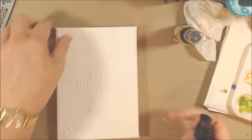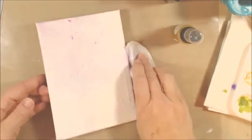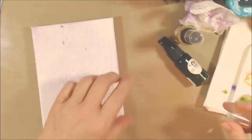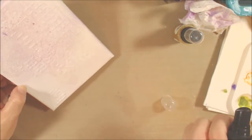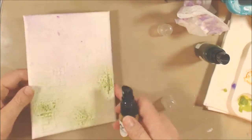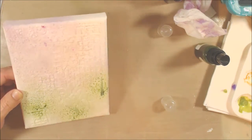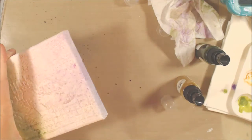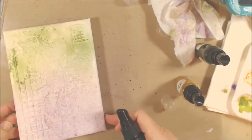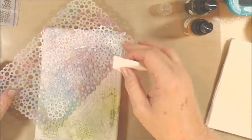I'm pulling out my Tattered Angels Glimmer Mists — well, the first one is the baseboard spray which doesn't have mica in it, but I wanted the color. I'm just going to randomly use some purple, some gold, and some greens just to add some color to that background. Sprays are just wonderful — a fast, easy way to get some color down, and shine too if you've got shine in them.